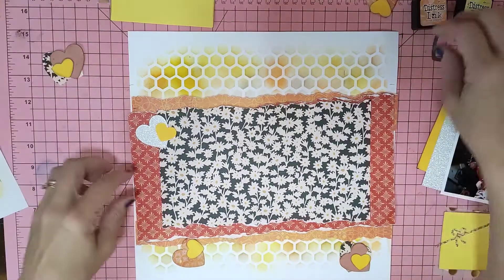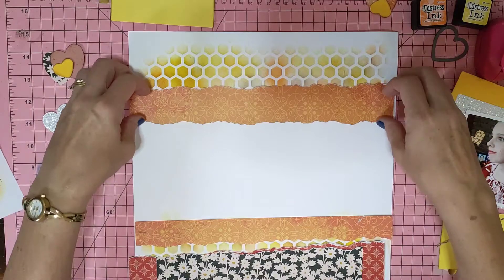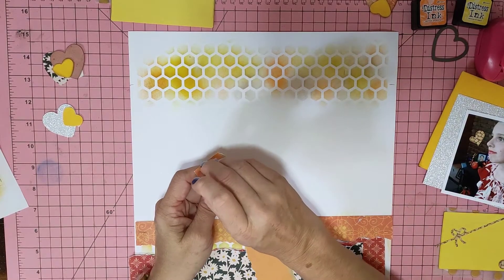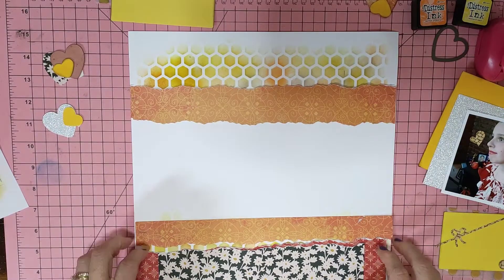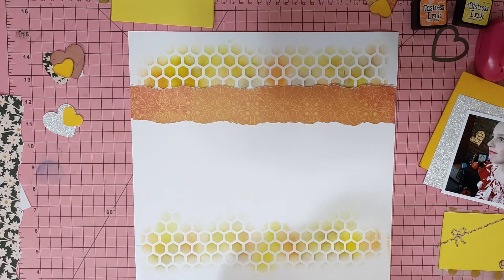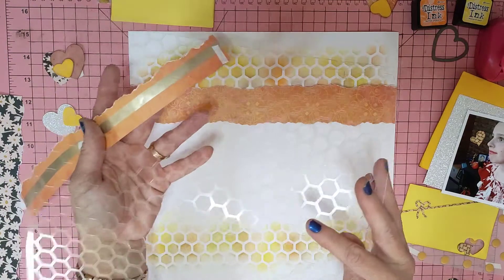I'll pop everything out to roughly where it's going. I've done some ripping. I put together a bit of a kit of all the scraps out of all my scrap bags that I have down near my desk. I've got lots of scraps and of course I love the yellows. Now my stencil and my hexagons — I used a hexagon stencil and killed two birds with one stone.